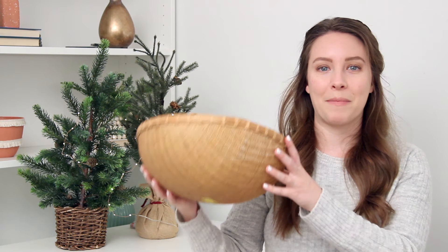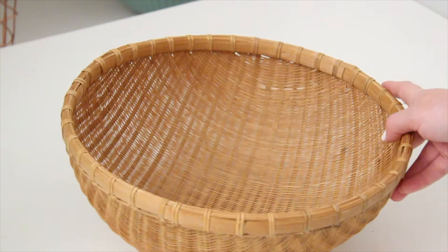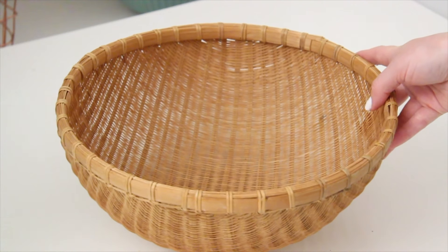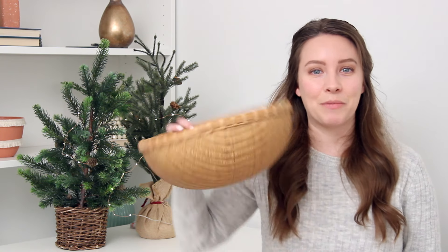I want to start with the eco-friendly gift basket. This is great for anyone, but if you particularly have a friend or family member who is living their life in a very eco-friendly way — using reusable things and just trying to be good to the environment — this is the perfect gift basket for them. To go along with the theme of sustainability, I'm using a thrifted bowl for the basket. You can head to the thrift store; they have so many different baskets and bowls there, so don't spend a ton of money on the actual base of the project.